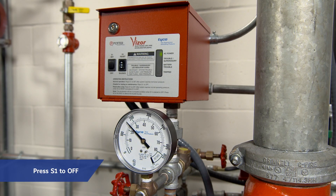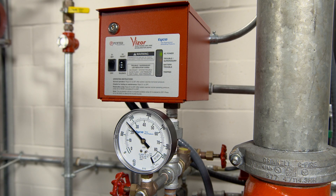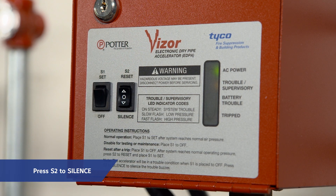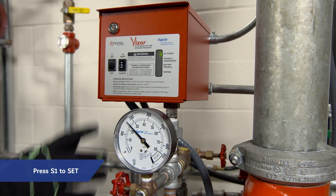For maintenance of the system, place S1 to off. Air pressure should still be at normal operating levels. Silence the local alarm from the Visor unit by placing S2 to silence. Once maintenance or testing is complete, place S1 to set.